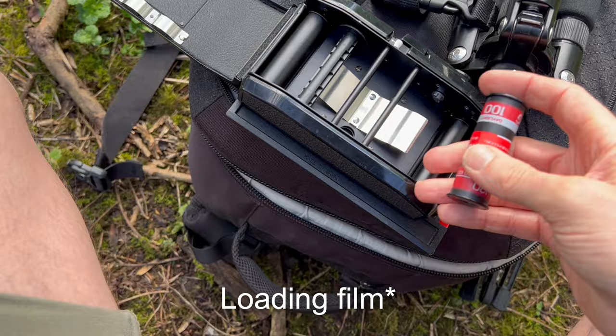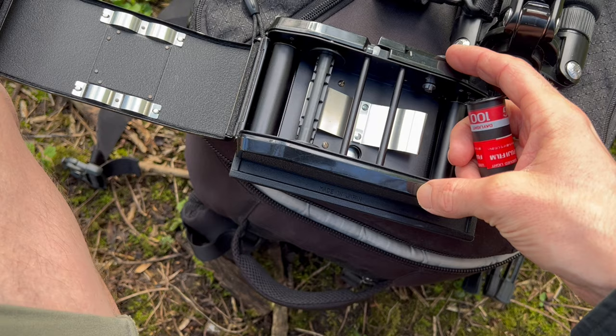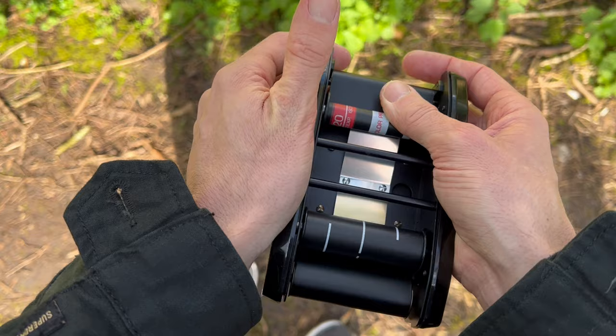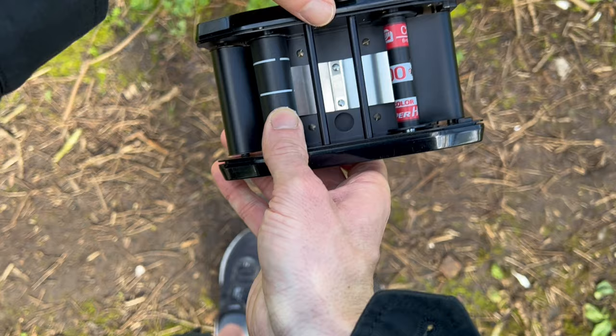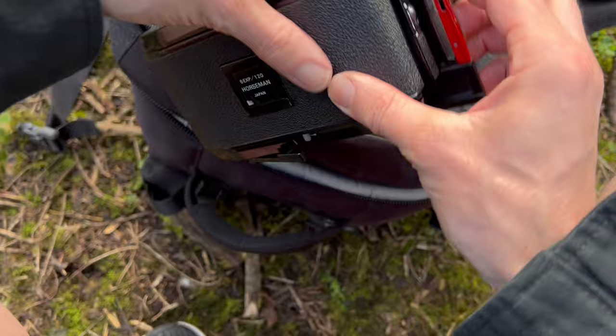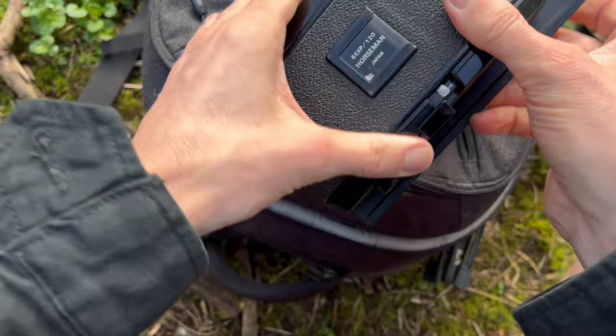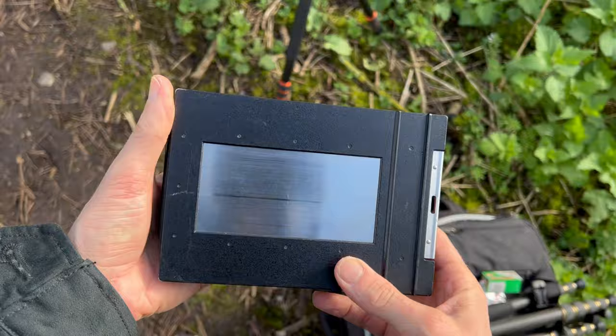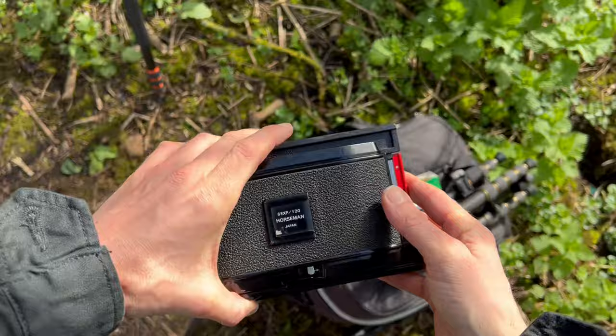The problem with loading film one-handed is trying to do it while holding the camera at the same time. Load film in the dark, not in direct sunlight — so let's turn around. Hold the tension on there, then look for an arrow in the hole — bingo. Clip that into place, make sure it's locked, then advance the film until we get to one. That's going to give me the same width as 4x5 film but without the wasted sky space, and the advantage is you can shoot 120 film on your 4x5 camera.